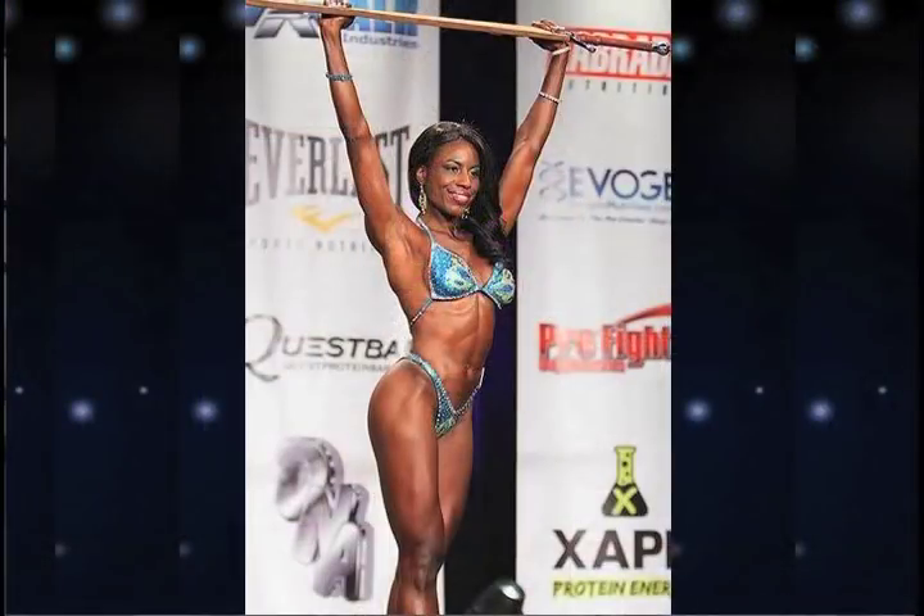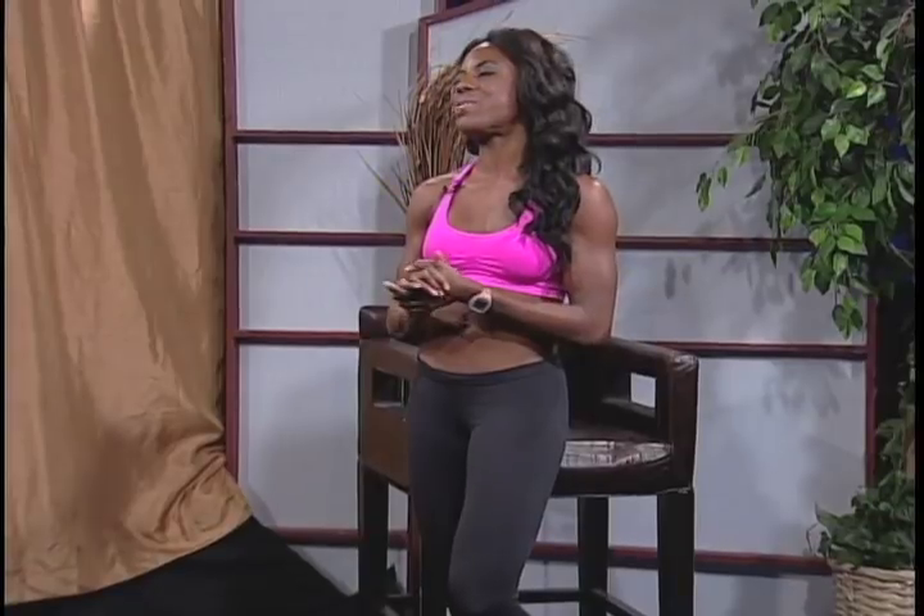That's awesome. Well, you look fantastic. Thank you very much. Congratulations on that. And now how can we look just like you? What'll get you on the road to looking just like me? I've got three really great moves I'd like to share with everyone today. And the first move that we're going to do —